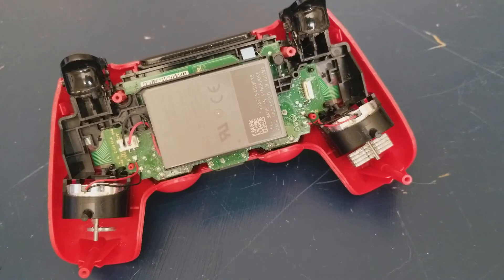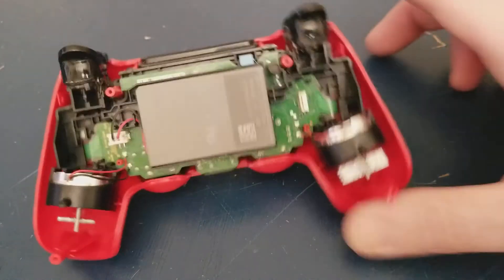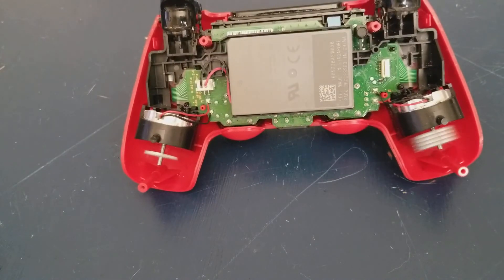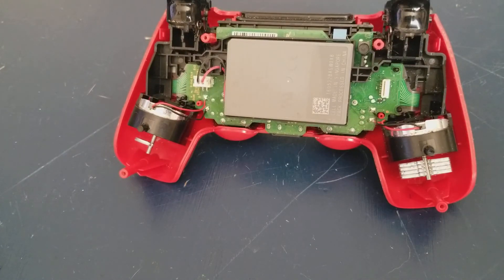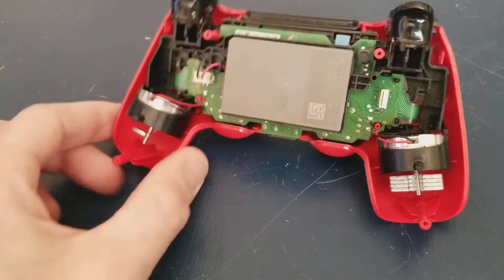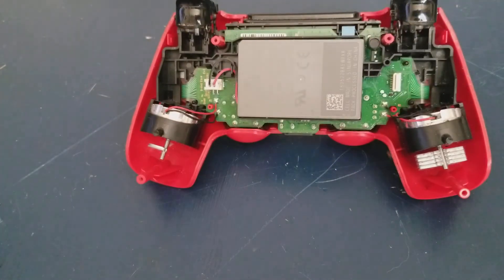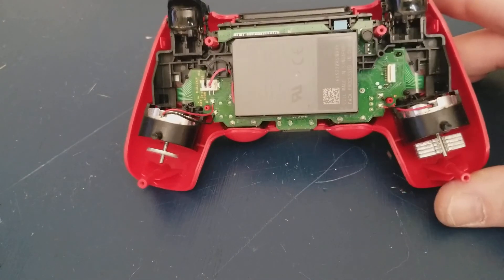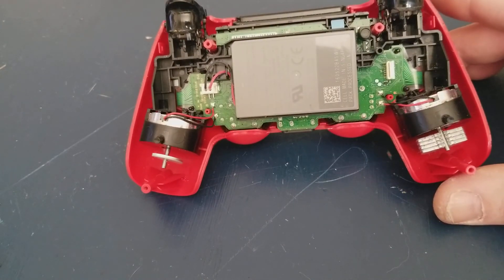Now I'm going to throw a leg strike and you'll see that both of them turn. So to recap: a head strike is just the one on the right, a body strike is just the one on the left, and a leg strike is both of them.